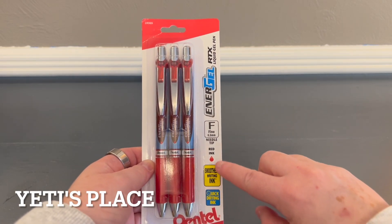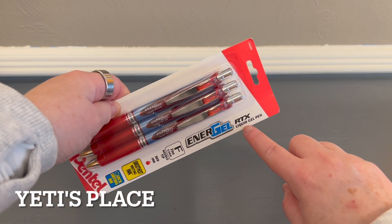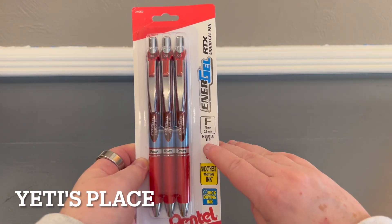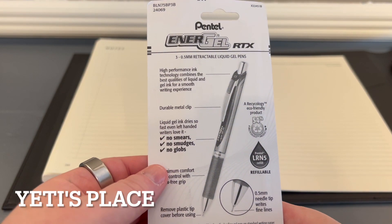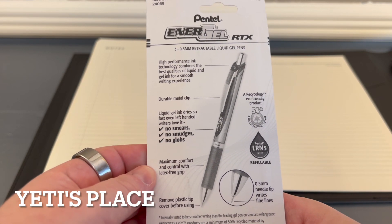I got the three-pack of Pentel Energel RTX liquid gel pens in the fine needle tip. This is a high-performance ink technology — no smears, no smudges, no globs.